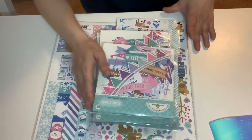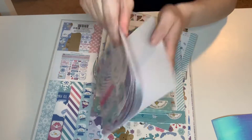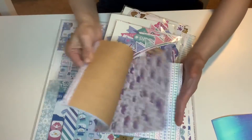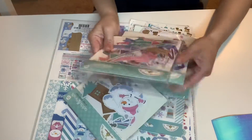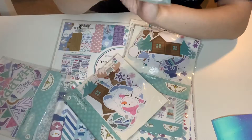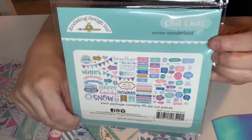And this is a collection — this is Winter Wonderland from Doodlebug. First I got the six by six paper pad and it is double-sided. Oh my gosh, this collection, guys — I'm in love. Absolutely in love. I'm going to do a quick flip through. It is absolutely gorgeous, and then it repeats. And then I got these — I got two of each. This is the Winter Wonderland Chit Chat. It has 95 pieces, guys. Oh my word. It's well worth the money. It was on sale. So these are all what's included. Isn't that awesome?